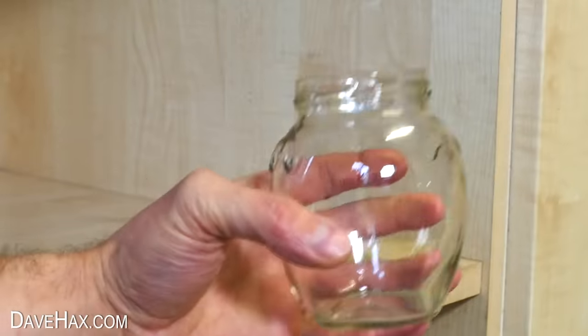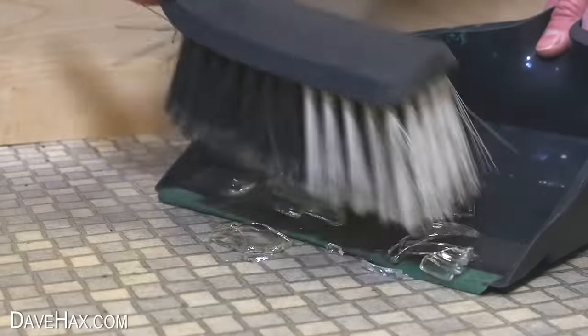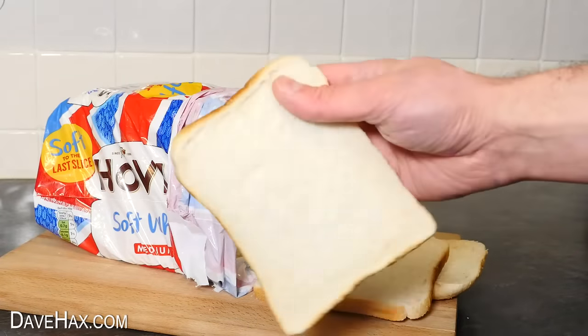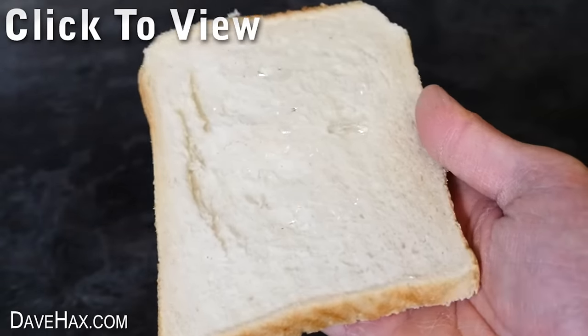If you accidentally smash some glass on the floor, it can be difficult to pick up all the really small fragments. After you've removed all the big pieces, you can take a slice of bread and carefully wipe that across the floor to pick up any tiny fragments. Make sure you don't get any in your hand — you can see how they've stuck into the bread.